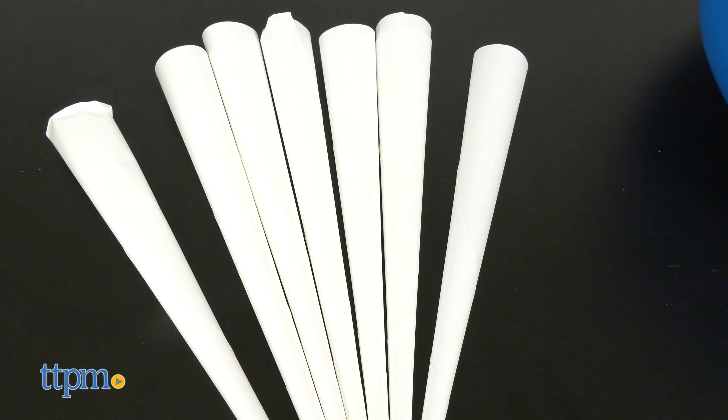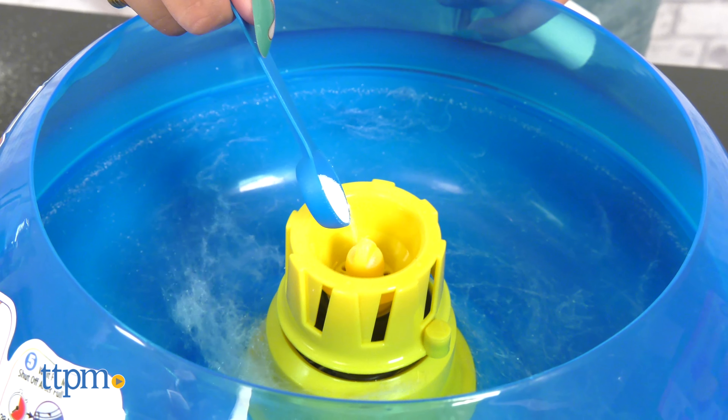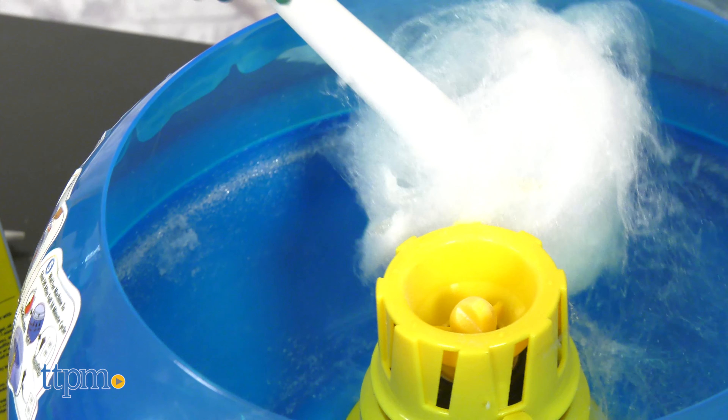Be the life of the party and make carnival cotton candy with this new gadget. It includes the cotton candy maker, paper cones, and instructions.